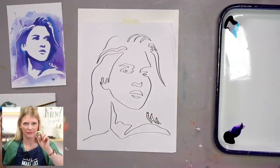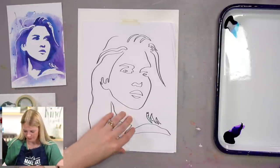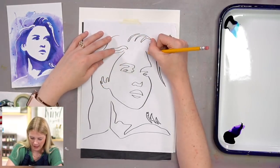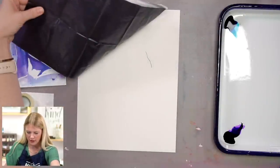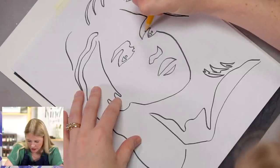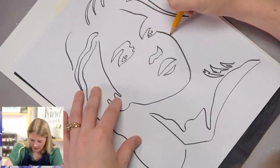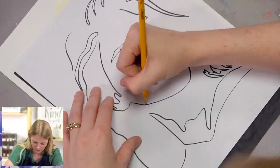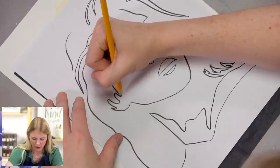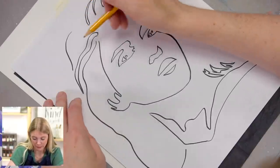I'm going to tape my paper down after I do the outline because it's just easier to paint on taped-down paper. I'm going to put my graphite paper dark shiny side down, and whatever line I make it's going to transfer onto the paper. You can see that was a pretty dark line, so you can adjust the lightness and darkness of your outline depending on the pressure of your pencil. There are many ways to transfer images onto your watercolor paper, and graphite paper is the easiest way for me — I honestly prefer that method.